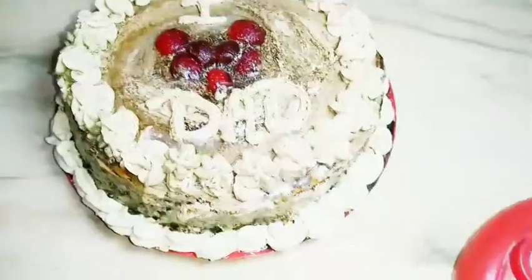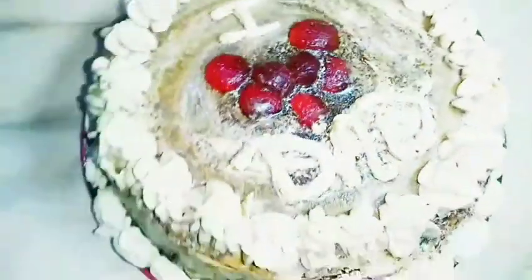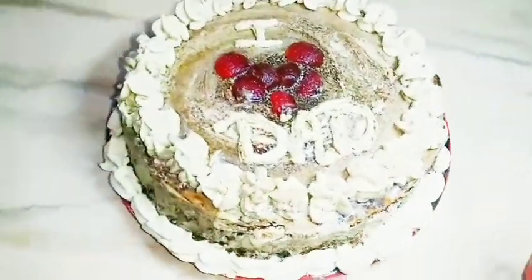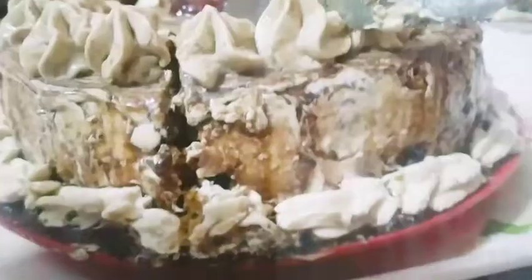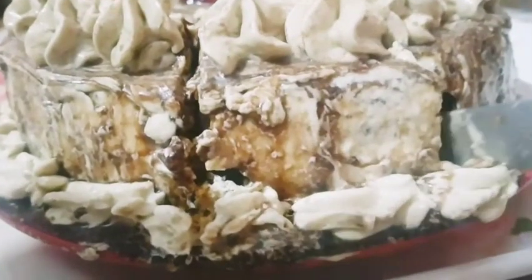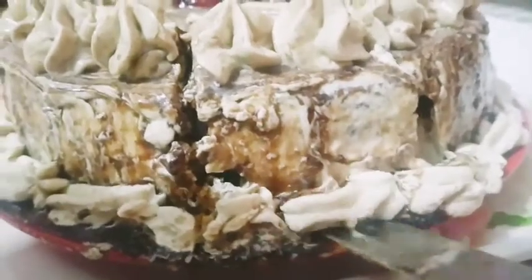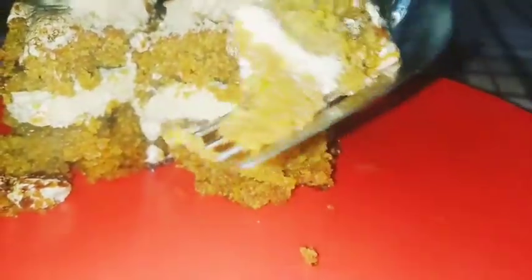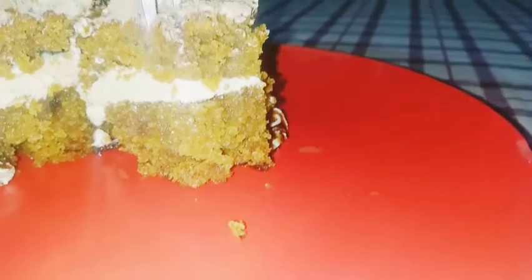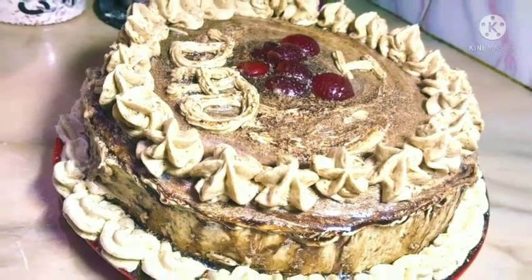Just my cake is ready. You can see how beautiful it looks. It is super moist and ready. I am going to enjoy it with my dad. You can also make this cake for your loved ones. Thanks for watching, guys. If you liked this video, please like. Again, I am wishing Happy Father's Day to all the fathers of the world.